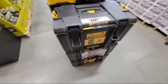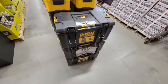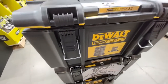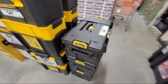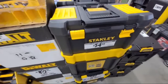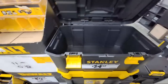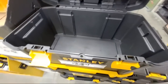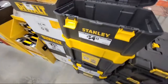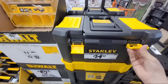We have the DeWalt ToughSystem 2.0 — this is the medium box, these are $65. When these first came out I think they were $75 or so last year; when I got mine I had to pay the full amount. And now you get these little Stanleys, but these look too small for me. Once you buy a box like this you're going to want to put more and more tools into them. The plastic does seem really kind of thin on it.